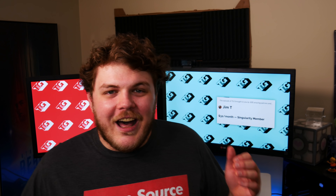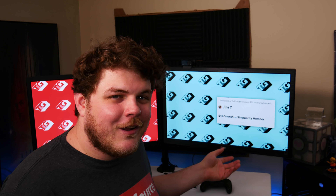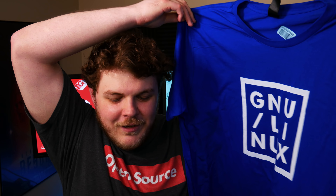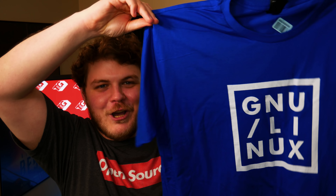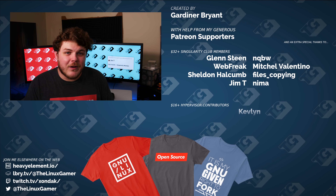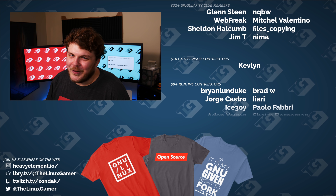Anyway, that's going to do it for this video. I had a lot of fun putting this together. I want to know what you guys think — have you played around with Manjaro? I know some people love it and others not so much. I want to thank all 105 patrons, including Jim T, one of my top-tier Singularity members, for their continued support. If you're not a patron and you believe in what I do, consider supporting the show on Patreon. I also have some new merch coming out — 'Nobody puts Linux in a box.' If you like what I do here, hit that like button, hit subscribe, and if you're on LBRY, hit that repost button. Have a blessed day and I'll see you in the next one. Bye for now.